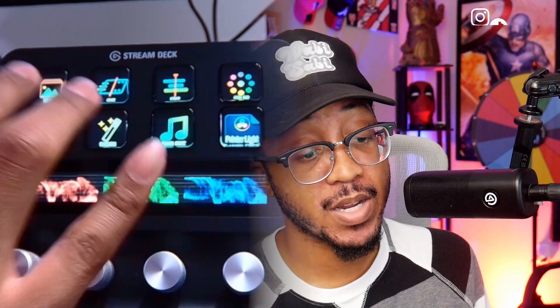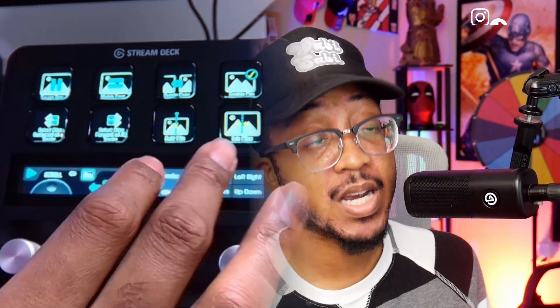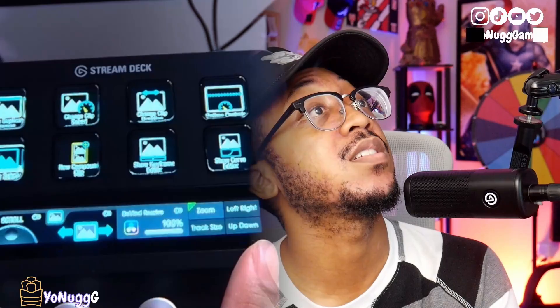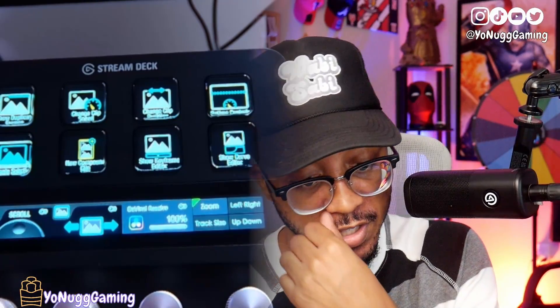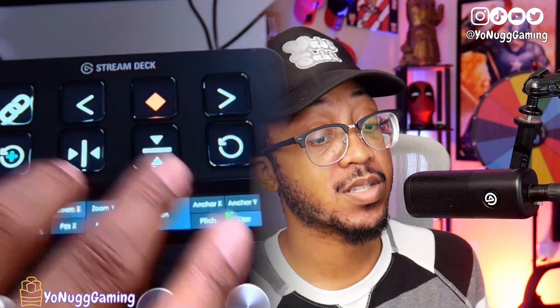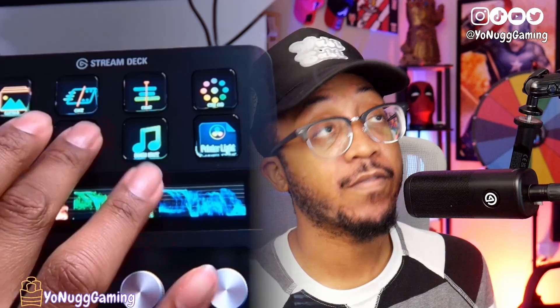Once you get them set up, you can easily go to the different tabs — you have your media tab, your cut tab, your edit tab. Within each tab you can use the touchscreen to swipe over and your dials to do things like scroll, zoom in and out, and toggle left to right. It's very extensive — there's a ton of things to do with all of these tools.